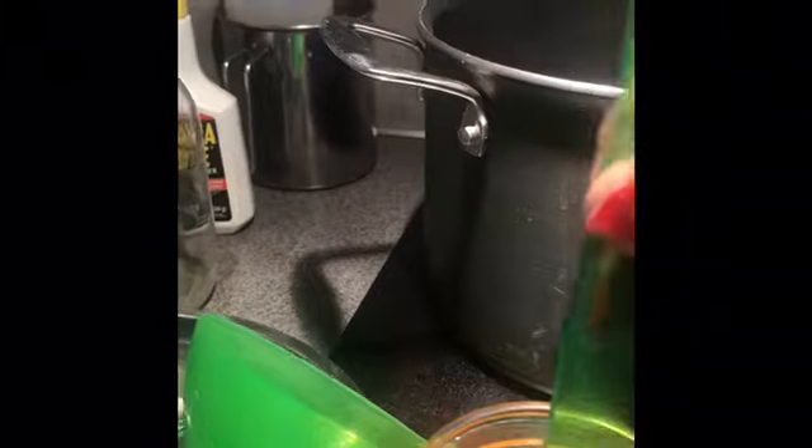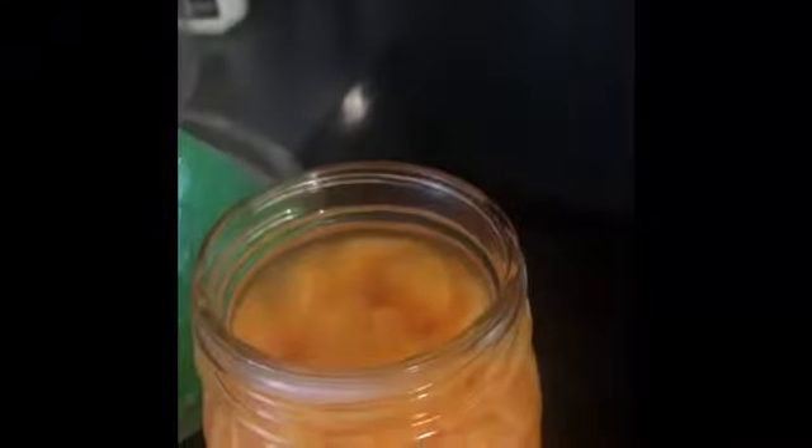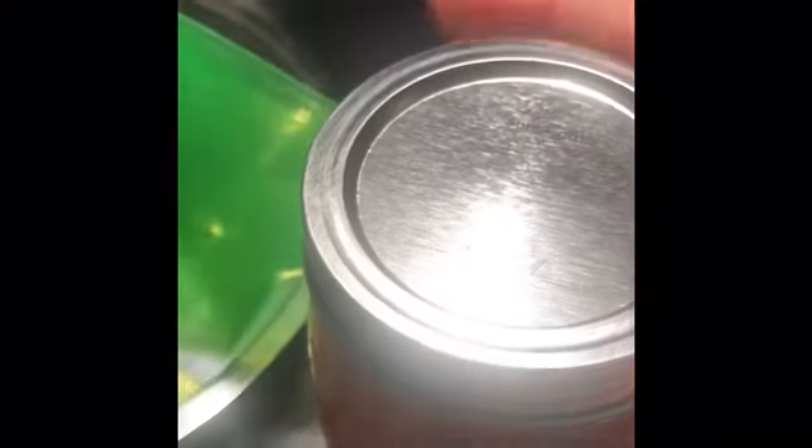Doesn't have to be exact, just getting around in there. I'm using the funnel to push the segments under the water. Then I take a paper towel dipped in white vinegar and wipe around just the rim — these are brand new jars so they should be fine. Then I put the lid on finger tight; I don't want it super tight because the jar can actually crack in the canner if it's too tight.